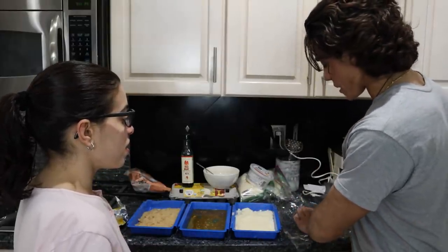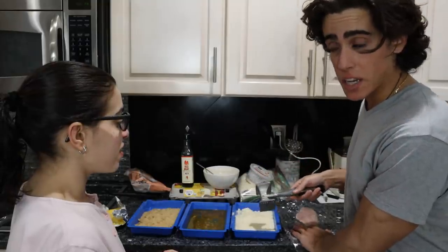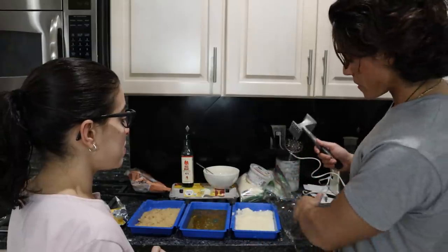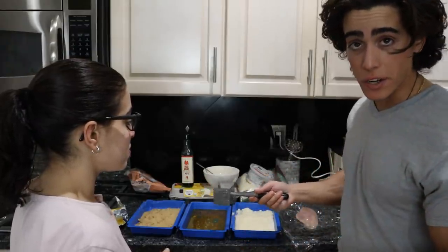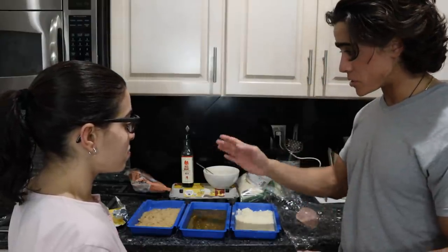The reason we have to pound this out rather than just breading the breast itself is that this cooks so quickly — the crust will brown up really fast, and if it's a thick piece of chicken breast it's not going to cook through. That said, you could sear each side and then throw it in the oven to finish.